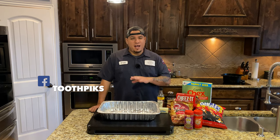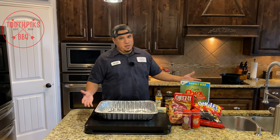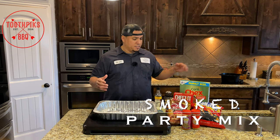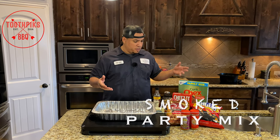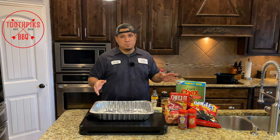What's up guys, welcome back to my channel. I got a new video for you today — I'm going to be doing a party mix. This stuff is real good. I got turned on to it by some guys at work who used to bring it, but I don't think they're going to do it like me, so I'm going to spice it up. It's going to be good, stay tuned.